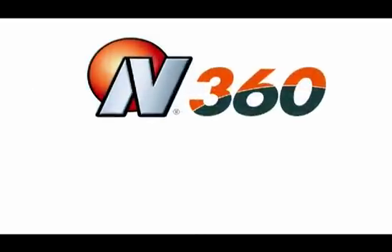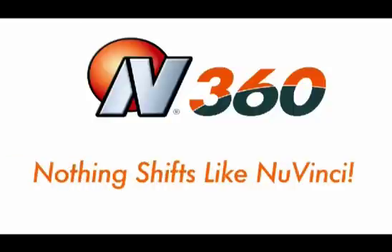Once you experience the N360, you'll be saying what we're saying: nothing shifts like NuVinci.